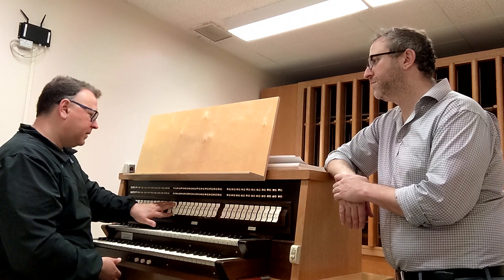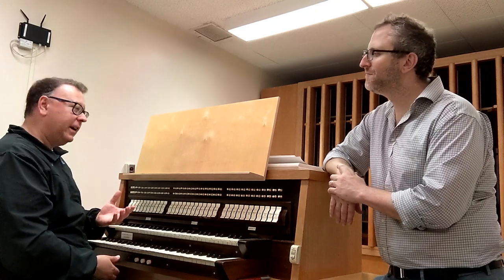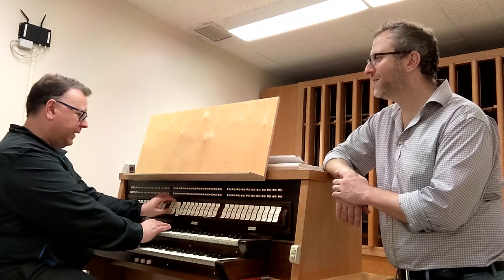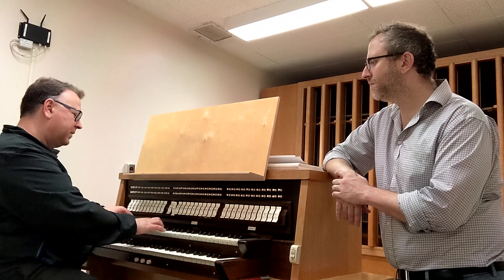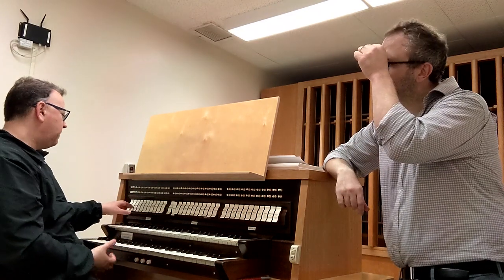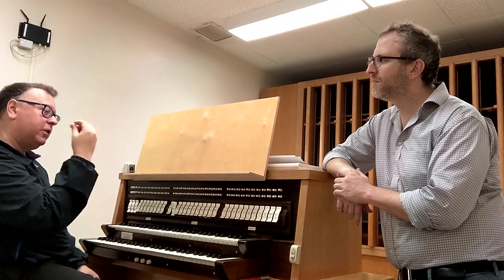And so what they did — and this became very popular in the 19th century — they ended up with celeste stops. Celeste means heavenly, but on an organ it means out of tune on purpose, in a very nice way. So if you listen to these two ranks of pipes here, this is the gamba, and this is the celeste gamba. It's slightly sharp. And so if you play this on its own, it sounds fine but it's out of tune — it's sharp. The magic happens when you take them and put them together and you get this really nice chorusing effect.